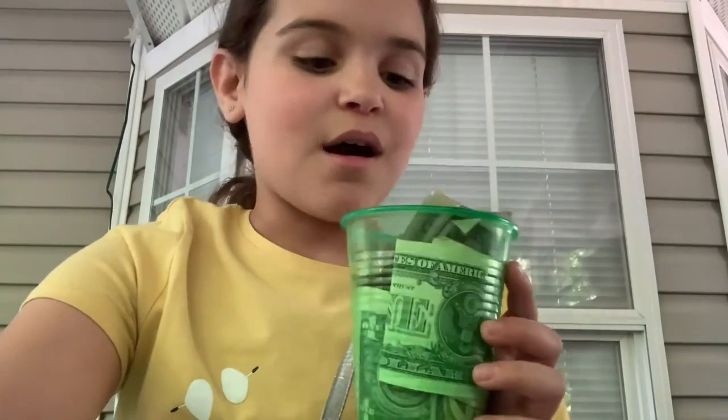Lemonade, cookies, cupcakes, and more. Break time! I'm going to make a video. My bandana fell off. Okay, so I'm going to be counting all this money — I'm just going to dump it all out.